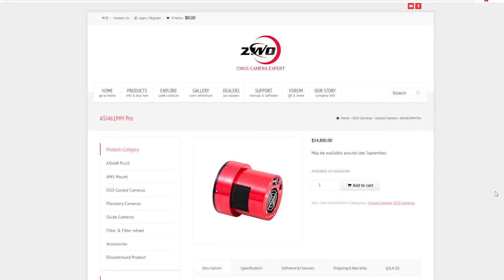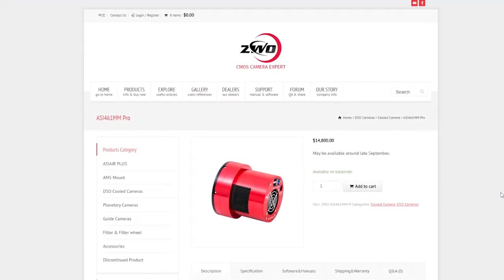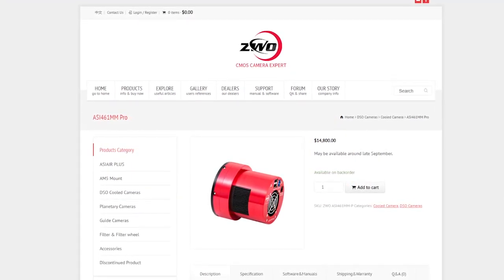It also has no amp glow, much like my own 533. No amp glow is fantastic. ZWO are also boasting that it will have very low read noise and zero visible fixed pattern noise. At time of recording, ZWO's website says it may be ready for shipping from late September. And it is available at the low, low price of... $14,800.